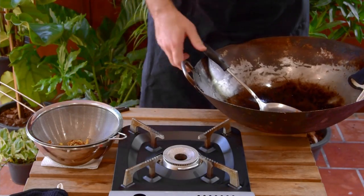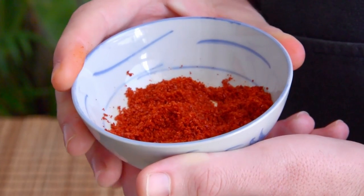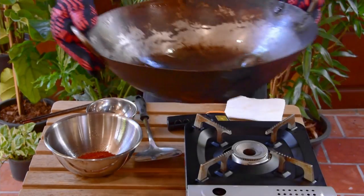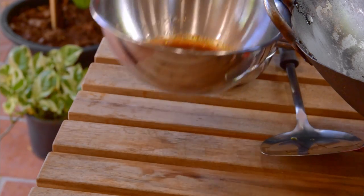Next, get the chili powder ready in a heatproof bowl. This is Qin Jiao chili from Shaanxi province — it's a chili that's fried with cai ziyo and then ground into a powder. It's not a very spicy variety and is mostly used for its fragrance and color, so you can just use Kashmiri or Gochugaru directly. Now heat the oil up again to 180 degrees, then pour it into the chili powder, give it a quick mix, then finely mix in half teaspoon Chinese dark vinegar and salt.